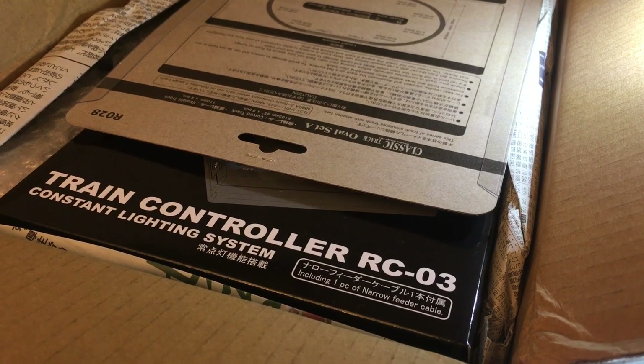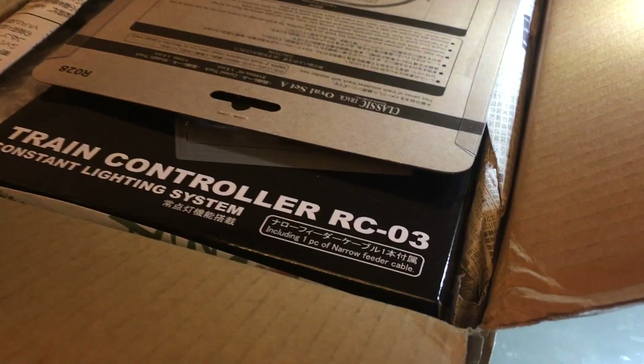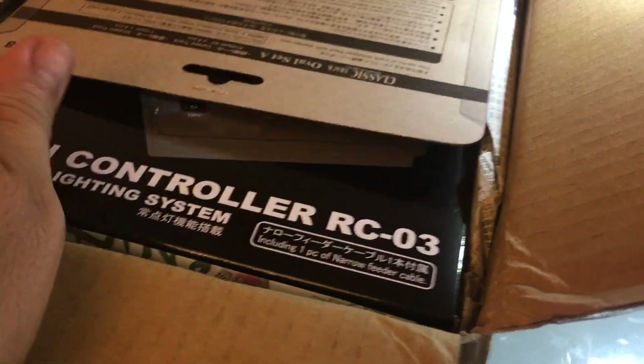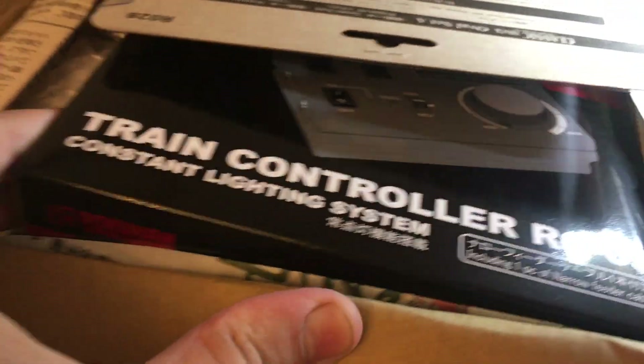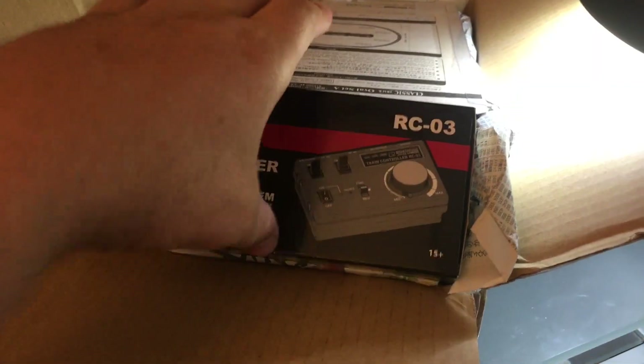I got nailed with some duties from the Canadian government. I had to pay as much money for the duty as I had to pay for this power pack. This is what I wanted to show you guys today. There's more stuff in there, but I want to focus on this power pack for now.